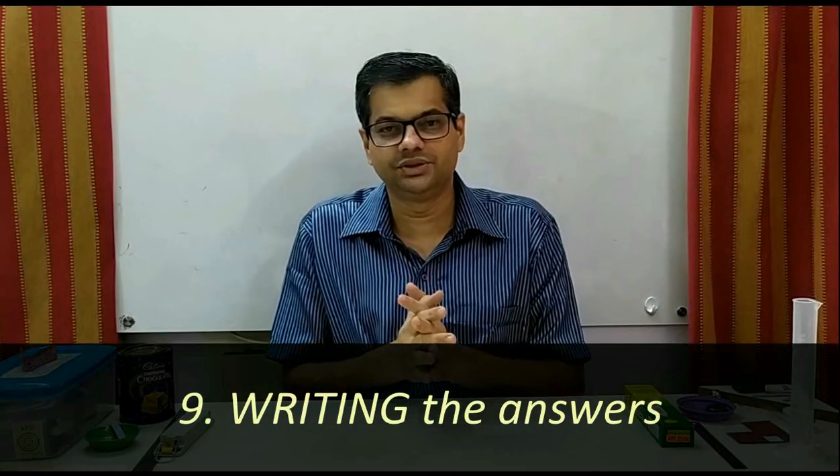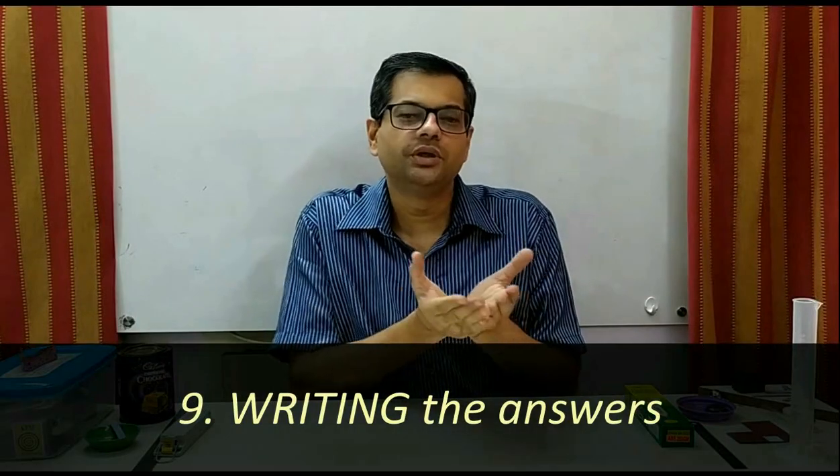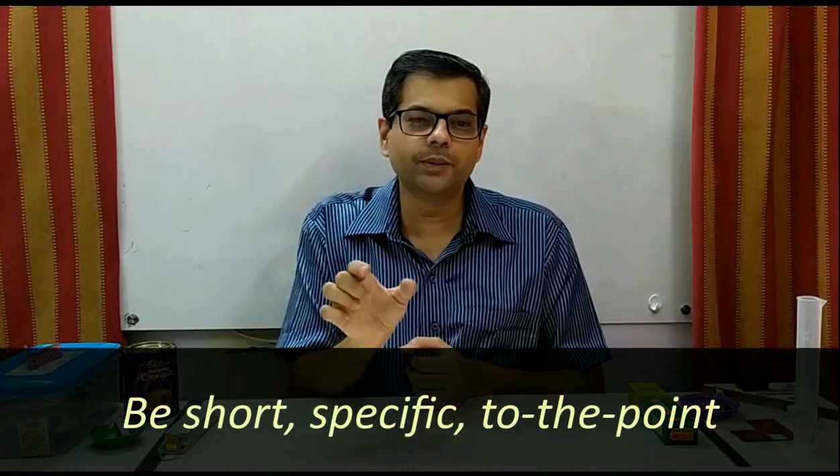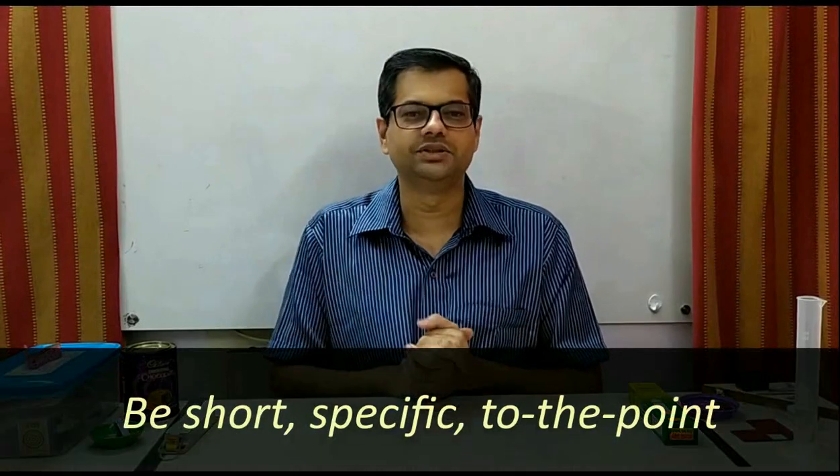Now in the Homi Bhabha practical exam, some weightage is there for doing the experiment, but a lot of weightage is for how you write the answers. If you only observe and conclude but don't write the answers, that will carry very low weightage. Therefore, pay attention to the answer writing part. While writing the answers, try to be specific, to the point, and give short, scientific answers.